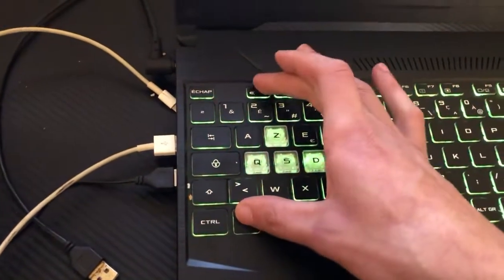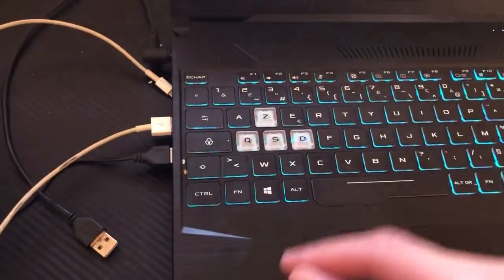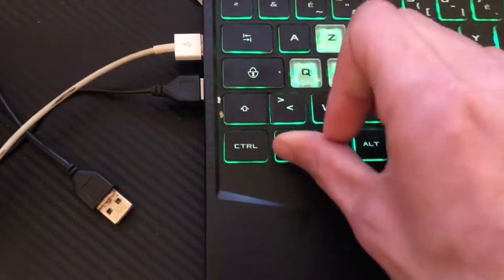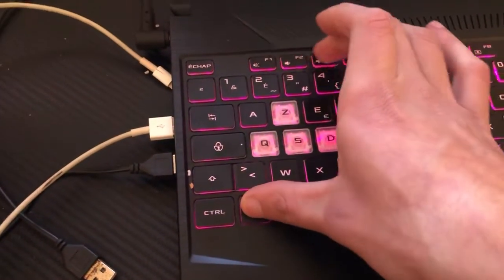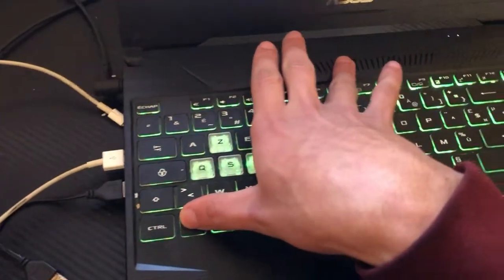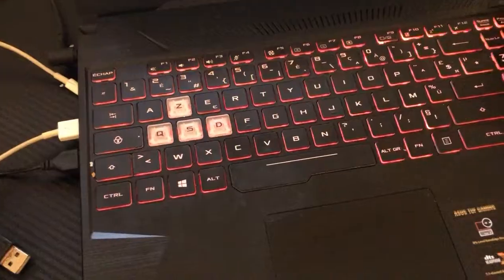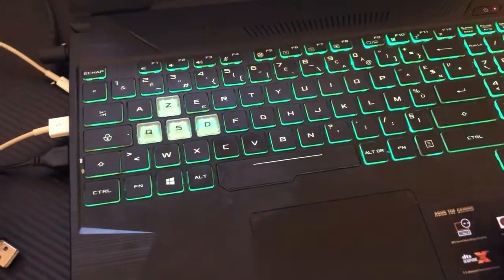If none of those work, a general tip is to press Fn and then try every key across the top row — F1 through F12 — one at a time. That's what I do to discover how to enable the keyboard light on any laptop.